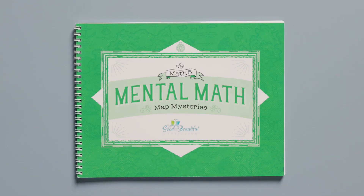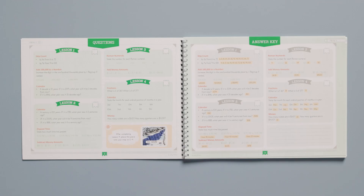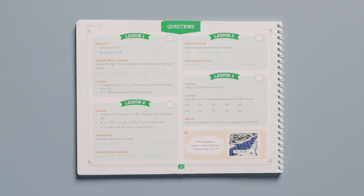Before we look more closely at this lesson, let's take a brief look at the Mental Math Map Mysteries book for Math 5. The mental math work can be done before, during, or after the lesson. This spiral-bound book is specifically designed so the parent and the child can complete the mental math practice quickly. The parent holds up the book so the child sees the questions page, and the parent sees the answer key page.